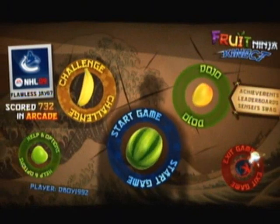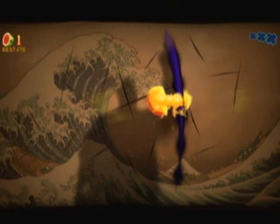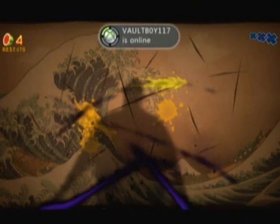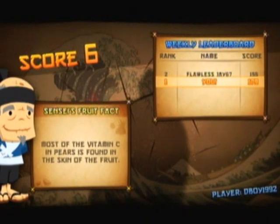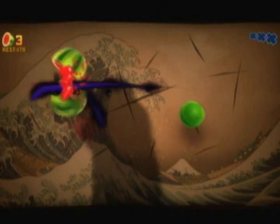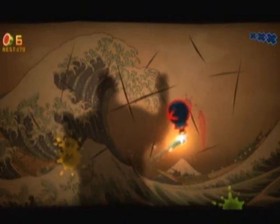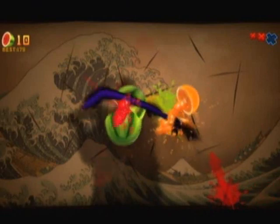Arcade mode gives you one minute to cut as many fruits flying in the air as possible. This mode also has bombs, but these bombs don't automatically end the game — instead they take points away from you and blow up all the fruits currently on screen, which is really frustrating. The other thing different about Arcade is that you can slice fruit power-ups, which give you advantages: one is a time slowdown so the fruit doesn't fall too quickly, one gives you double points for every fruit you cut, and one called Frenzy makes a whole bunch of fruit spawn out of nowhere so you just flail your arms and try to cut all of them.